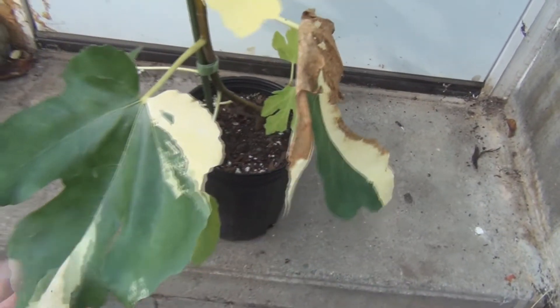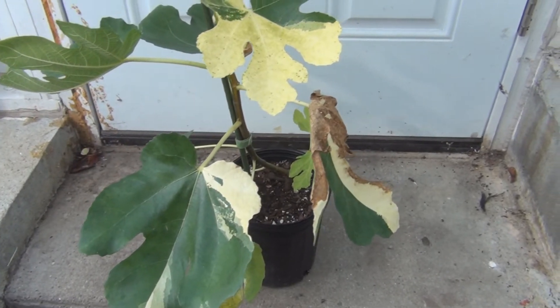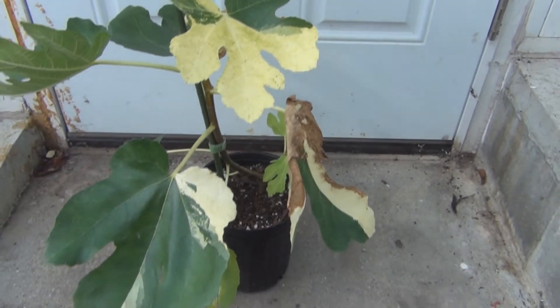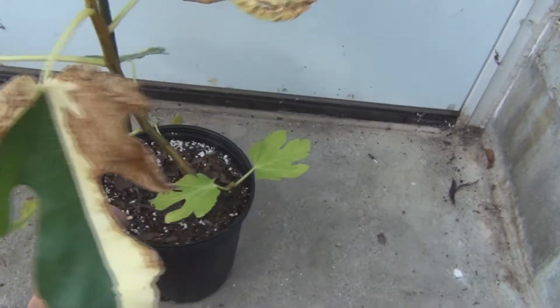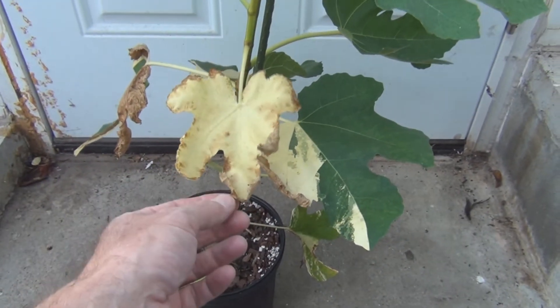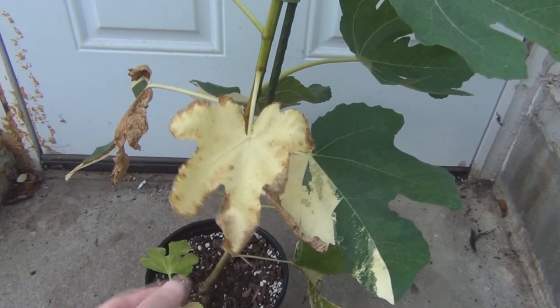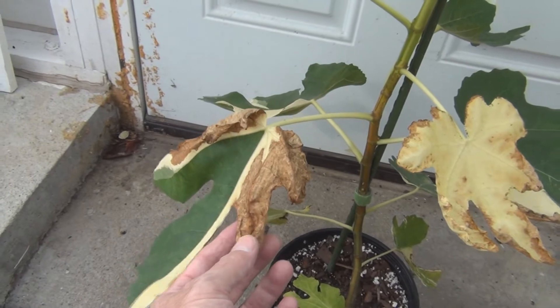This is really for foliage and not a fig variety that's necessarily grown for the figs — I don't think it's known for producing tasty figs. And I've seen this in images of other Jolly Tigers that people have; they get this burn on the variegated portion of the leaves.